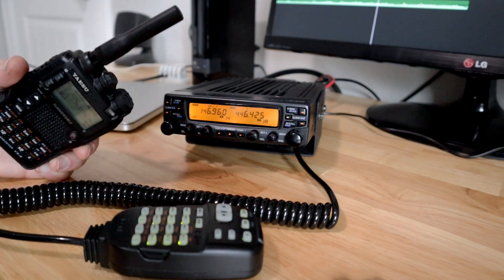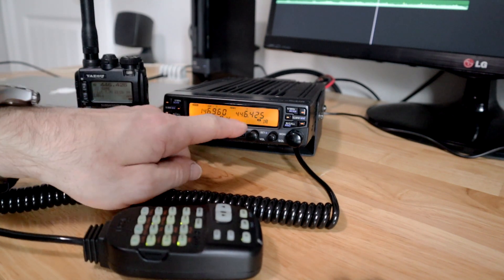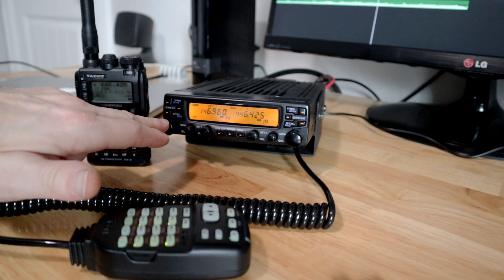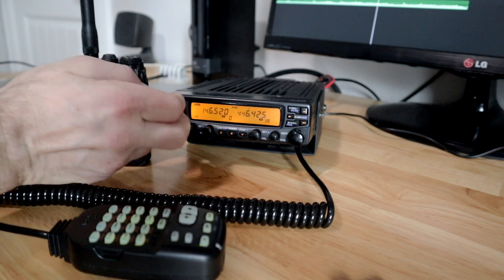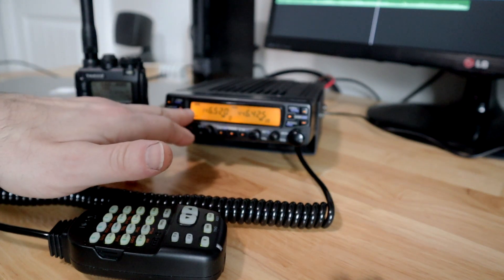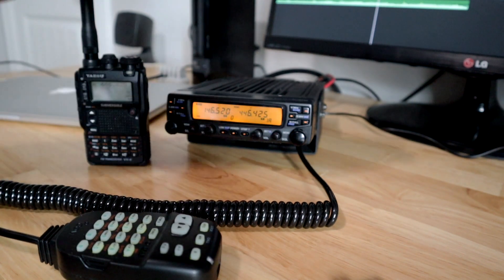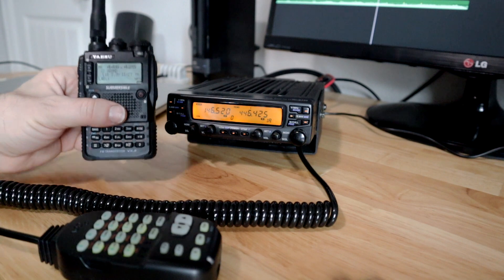I have it out here with a little stubby antenna because it's set up for short range. For cross-band repeat on this radio, it's pretty specific: it has to be VHF on one side and UHF on the other. I've set the main channel to the national call frequency — 146.520 — on low power. On the UHF side, I've chosen 446.425 per our local band plan, with a tone set, on what I call my priority channel.